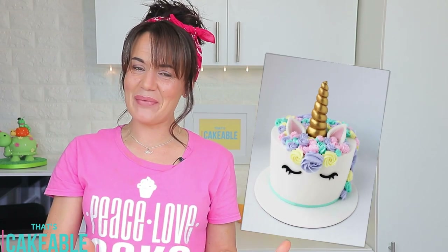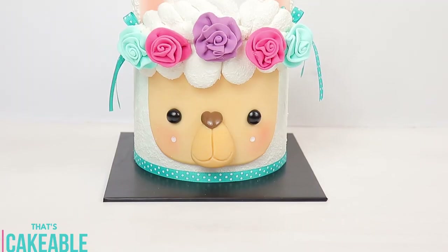Hey everyone, welcome to That's Cakeable, I'm Janine. This week I wanted to get onto a cake training train — not fault line cakes, I know they're all the rage right now, I'll try one another time. I'm talking about the llama cake. The last huge craze was the unicorn cake and I think it took me 18 months before I finally made one, so this time I thought I'd give my version of the llama cake a go.